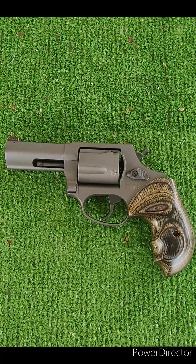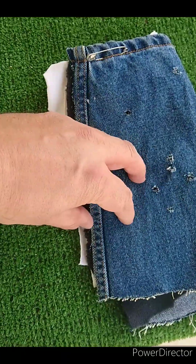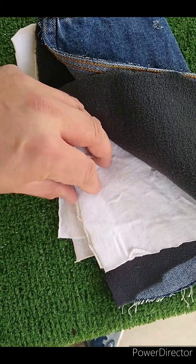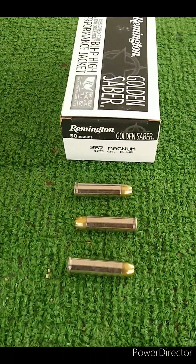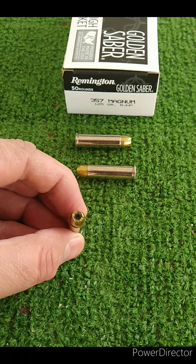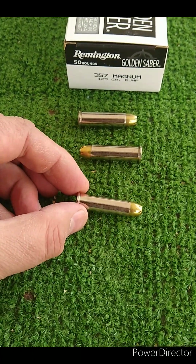As always, we'll be testing through my heavy clothing barrier, which is a layer of denim, a layer of fleece, and then two layers of cotton t-shirt material. First up today we're going to go with the Golden Sabre .357 Magnum. I did the .38 Special testing already, so we'll compare this with those .38 Special results.